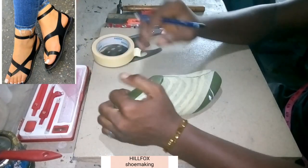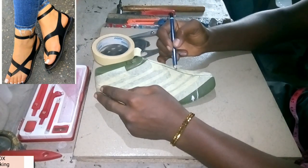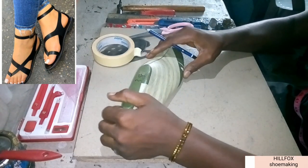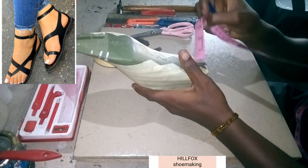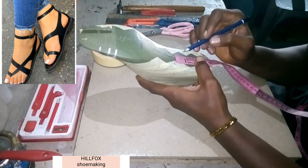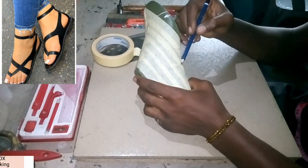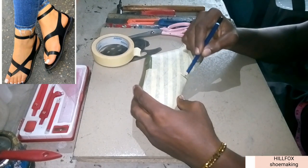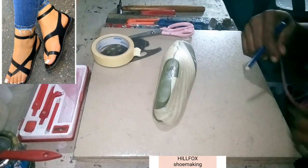I have masked the last and we are going to take our center line. After drawing the center line, we're going to take a measurement from the back of the last — 3 inches from here to here. The mark is already on the last; you can see it. Draw a line at that point.